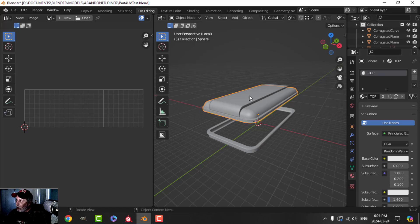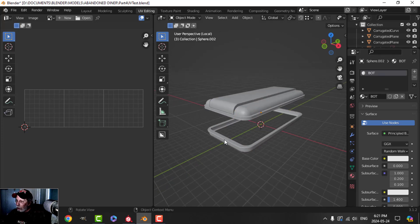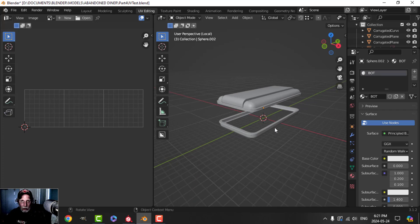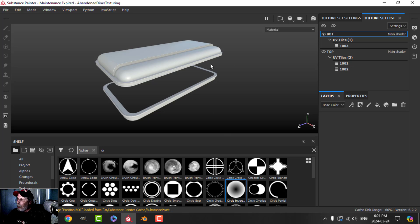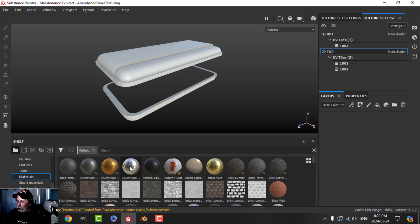I've added materials: this one is called 'top', that one is called 'top', and that's called 'bot'. I'm going to be using separate materials — you'll see those in Substance Painter, it makes it easier to work with the material. Over in Substance I've already baked this at 2K, and you can see my UV tiles: I've got three UV tiles, top and bot. I'm going to start working on the top and create the material.